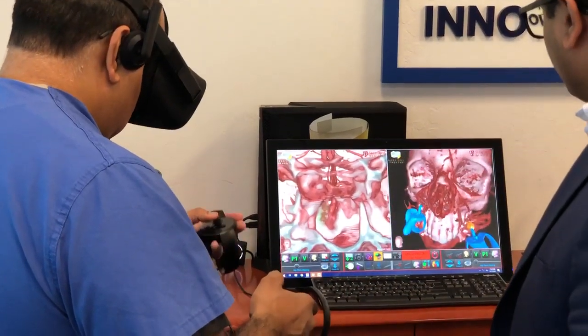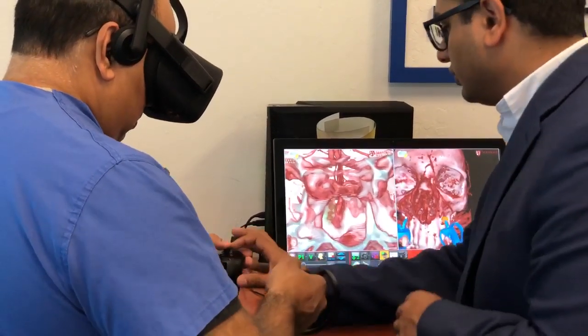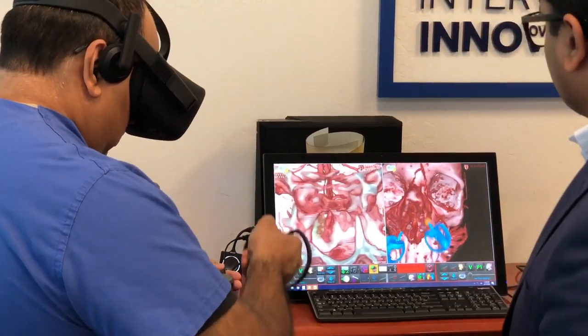Now look at your right hand — you see that little orange thing? Now get in close to the bone, so zoom in with your left joystick and get close to the bone.